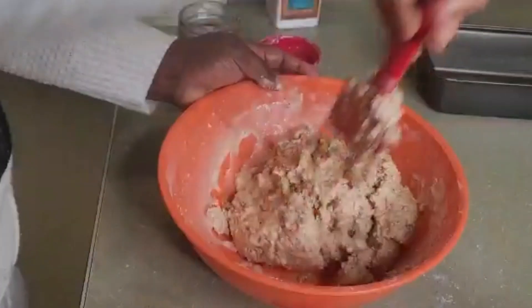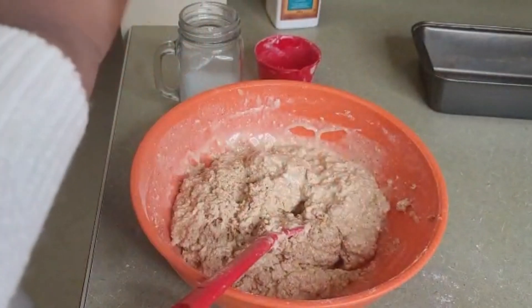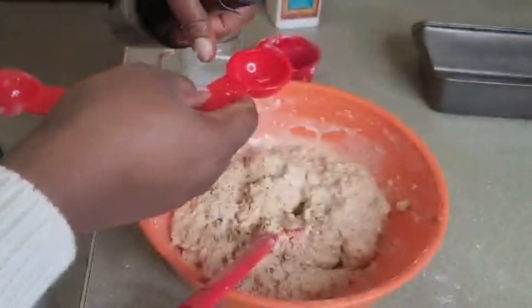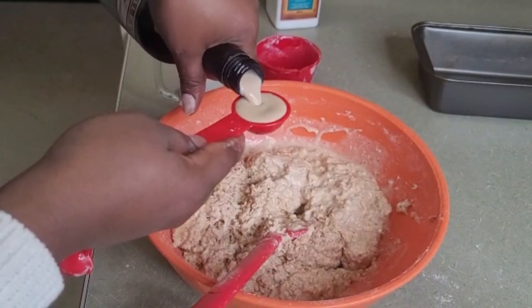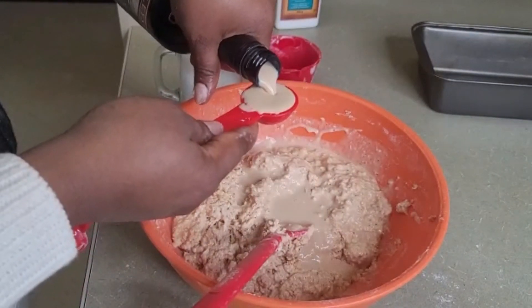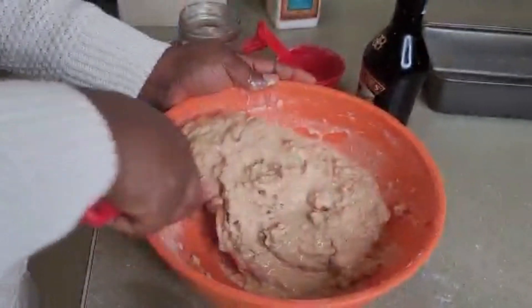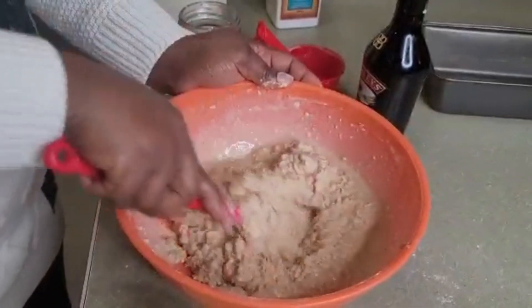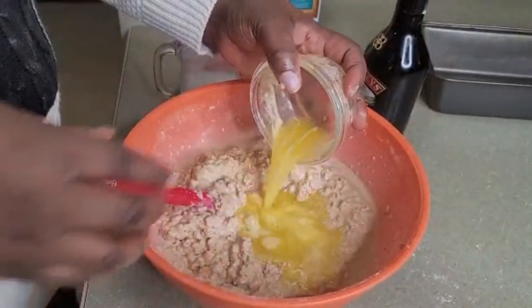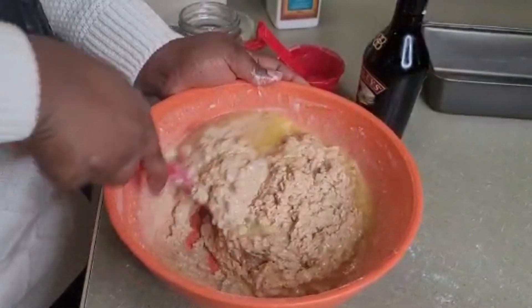We're just going to mix this up — honestly I don't know what the consistency should look like as a first-time baker. I'll be adding two tablespoons of rum cream since I don't have Jamaican rum, and that will help to preserve our cake. Then the half cup of melted butter goes right in there. Let's keep mixing — this looks good.